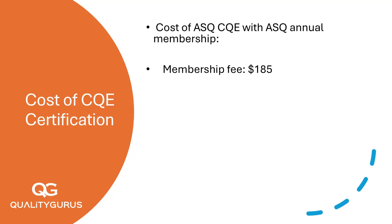Now, let's do the math. Without ASQ membership, your total cost to get certified as a CQE comes to about $960. With membership, the total cost is $980.